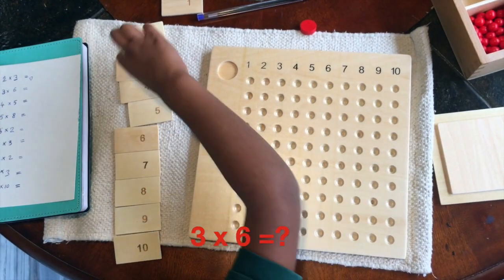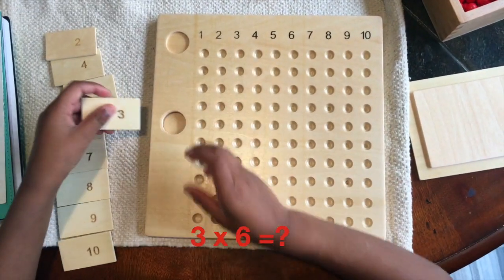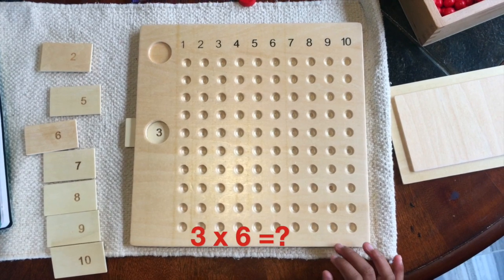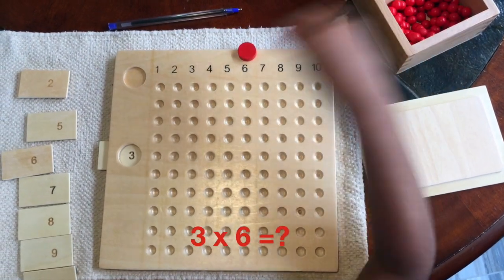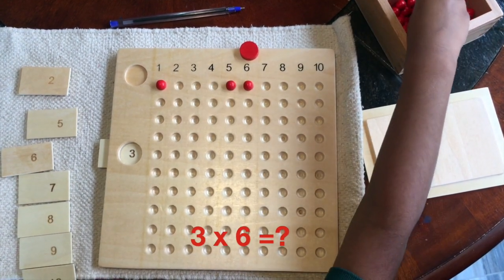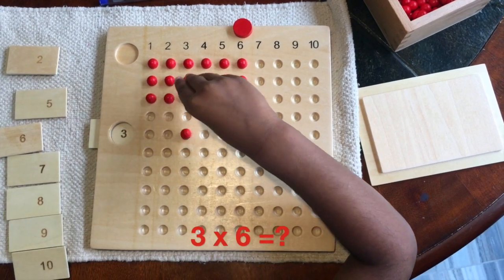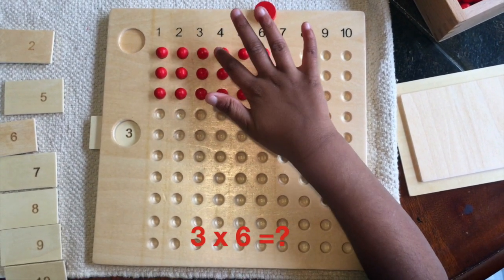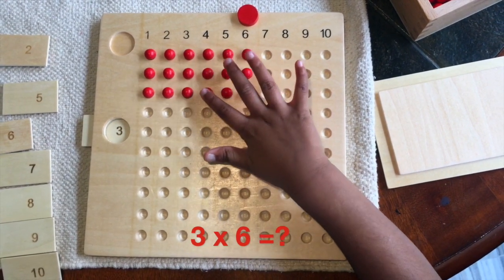3 times 6. So I need to get my 3. I need to put it properly. Now mark in 6. Fill 6 beads in 3 rows. Put that over here so I'll know where I'm stopping. Now count with me: 1, 2, 3, 4, 5, 6, 7, 8, 9, 10, 11, 12, 13, 14, 15, 16, 17, 18.